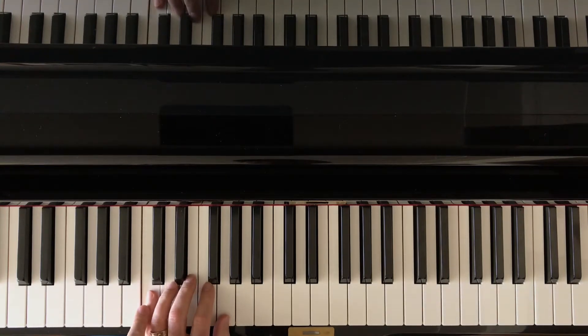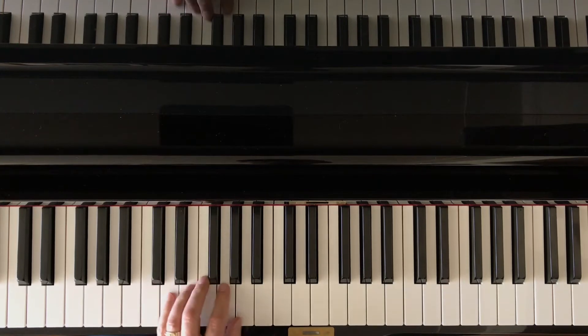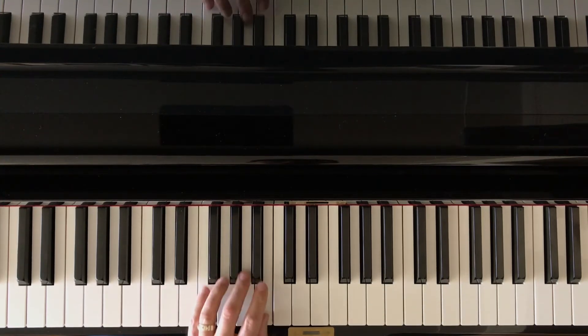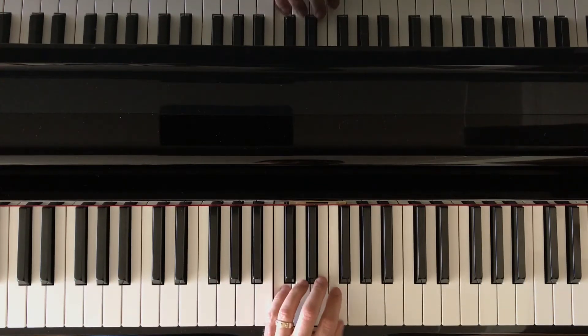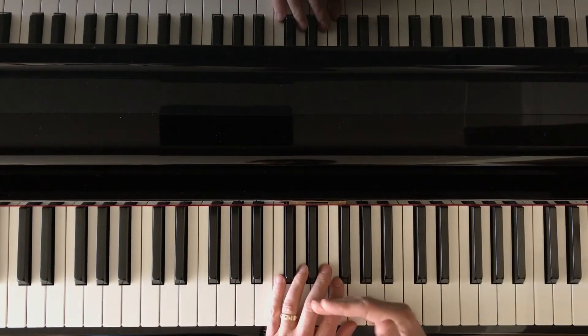So in the C position, then the D position, then the E position, F, G, A, B, C. That's eight repetitions.